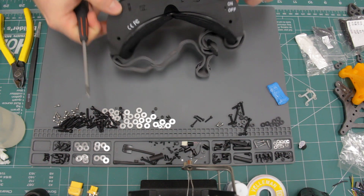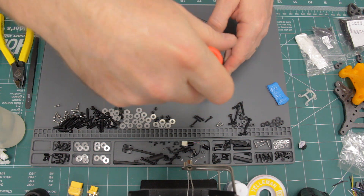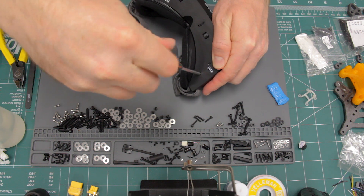I originally learned how to do this in an article by Fish Pepper. I'll put a link in the description to that article because he goes into some good detail about it.